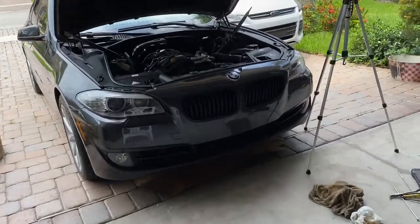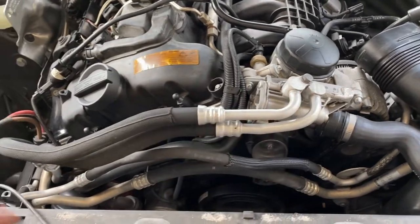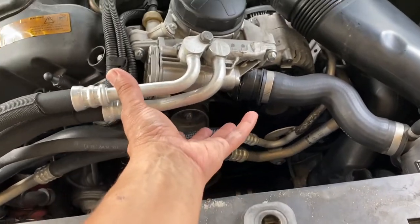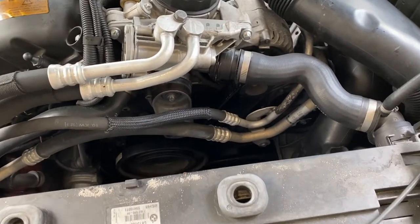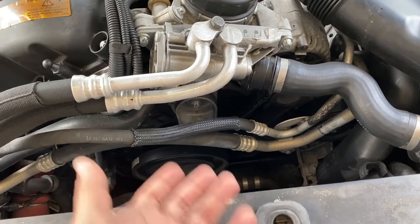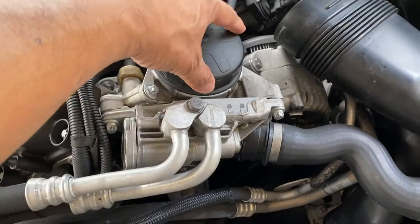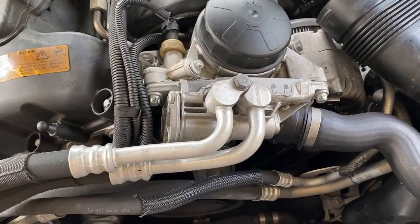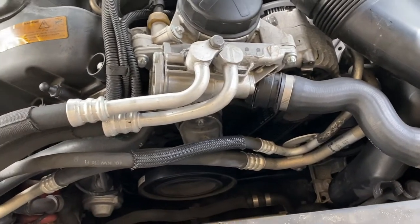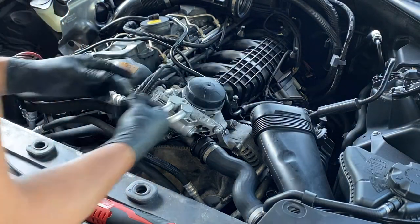I'm going to start disassembling this and start replacing. First thing I'm going to do is remove this, get it out of the way, maybe hang it somewhere on the side, and then try to remove the front part. Make sure to put a rag there. Once you have that, you can replace the gasket and put everything back on, or get to the second one. Before you do that, you may want to remove the oil filter so you get as much oil out of the housing as you can — this will save you a mess.